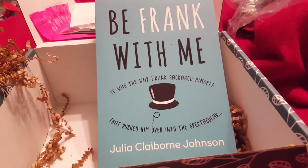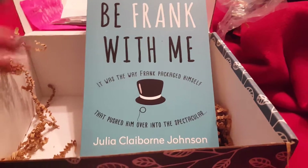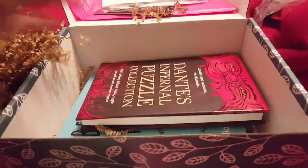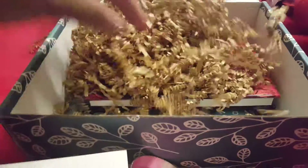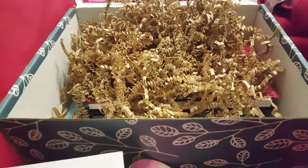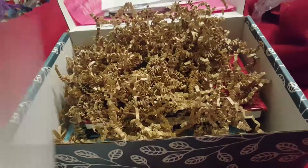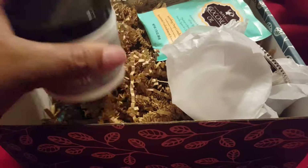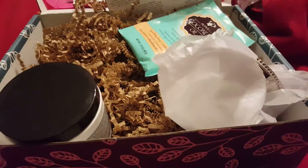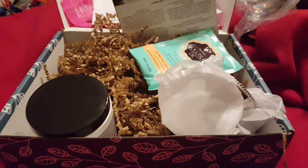Be Frank With Me — it was the way Frank packaged himself that pushed him over into the spectacular. I actually like the subscriptions they choose. I'm not looking forward to all of us getting different books because then I'm like, well, what did they get? But before I be critical of that, I'm just going to see how I like the change and go from there. This is a good box. I love the two books, the puzzle book, and I love the fact that they explained there was a mishap. Things happen. And that's that for the October 2017 Introverts Retreat. Have a good day.